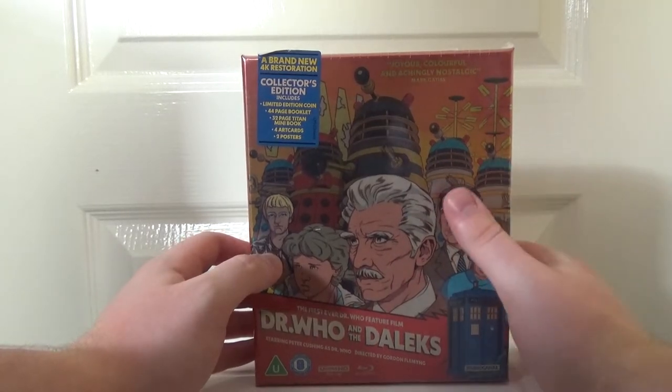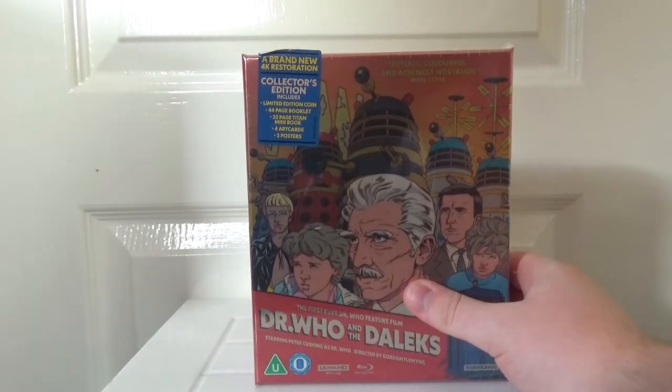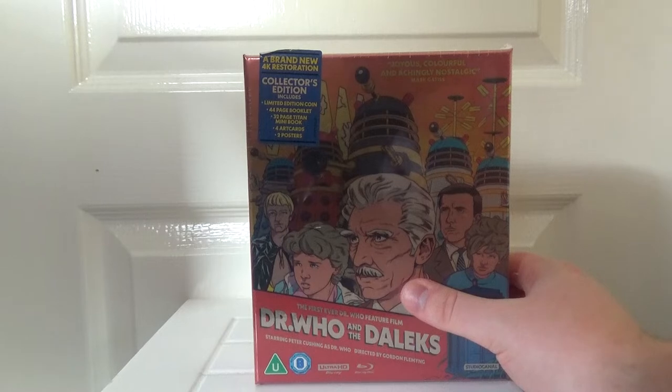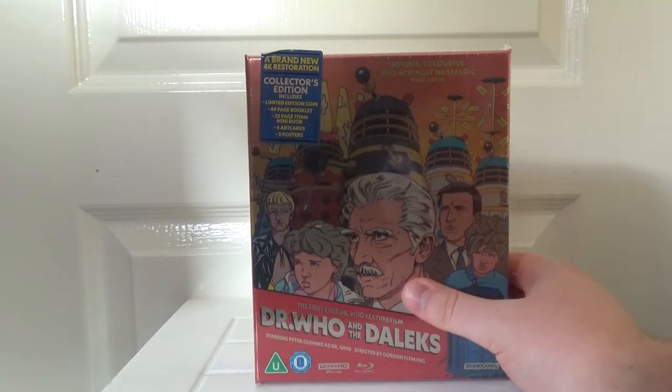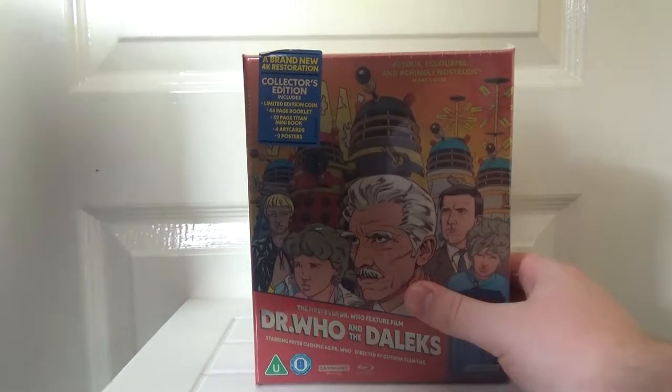They've gone back to the original camera negative for these restorations. They haven't just scanned an old print or an interpositive or stuff like that — you go right back to the very source, the original camera negative. And I believe it's been graded for Dolby Vision, it's definitely been graded for HDR10, so these should look absolutely fantastic. I know how colourful they are, even though I've not seen them.